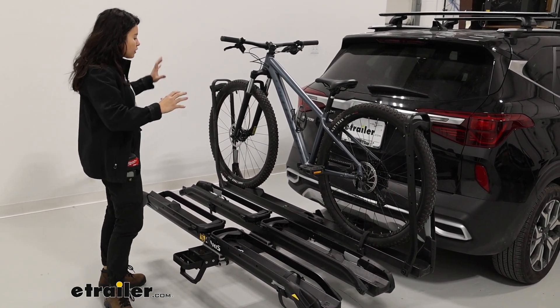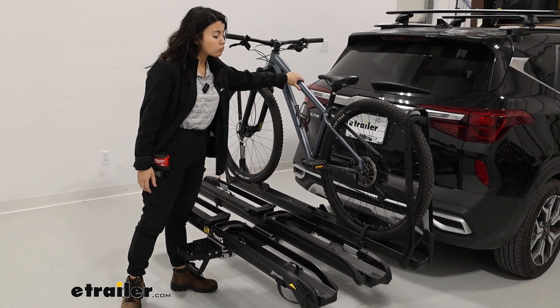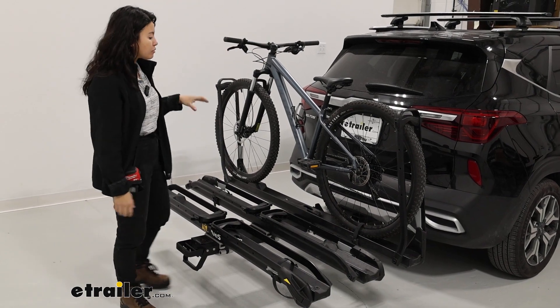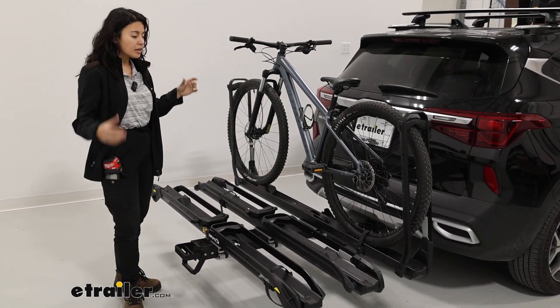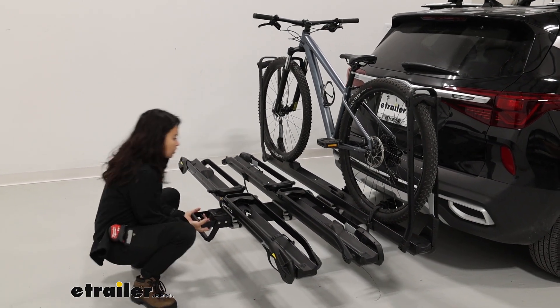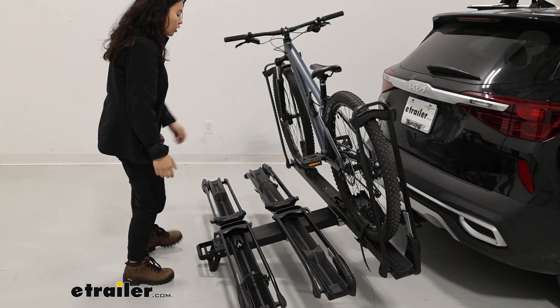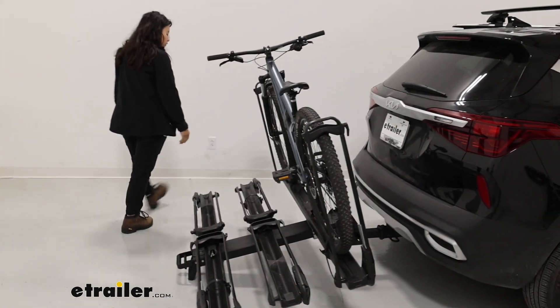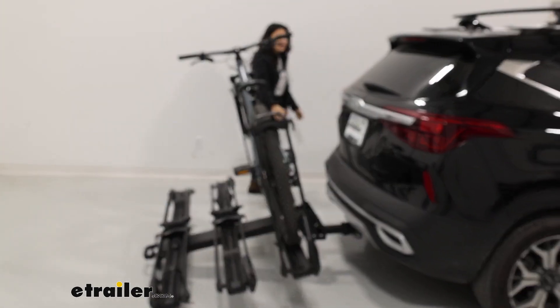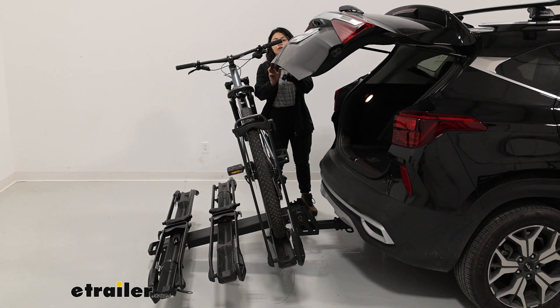A lot of engineering is put into place to make sure that your bike has a really good fit on the rack and as little movement as possible. There are some things to consider though, like how when you tilt this rack away there's a lot of weight pulling down, and also because of the length of the rack and the low height of the hitch receiver, depending on your handlebars you may or may not be able to get full access to your hatch.